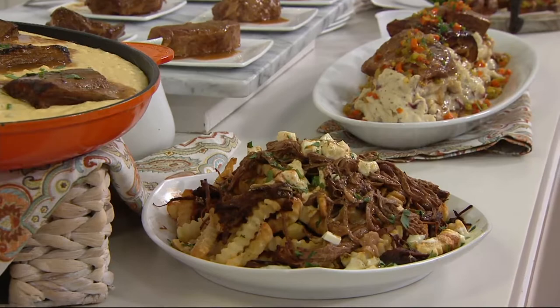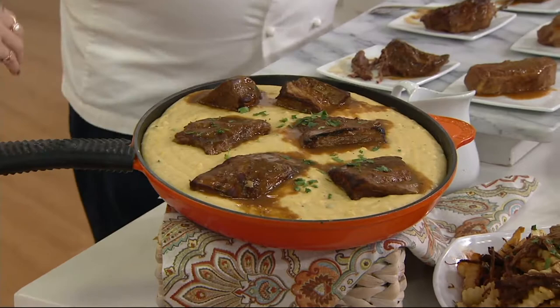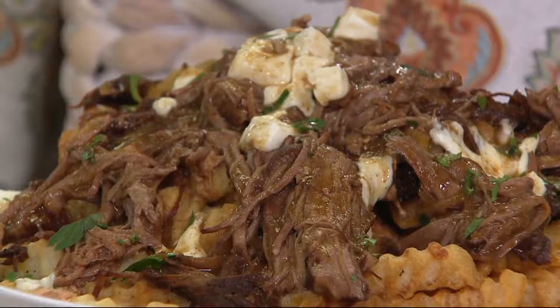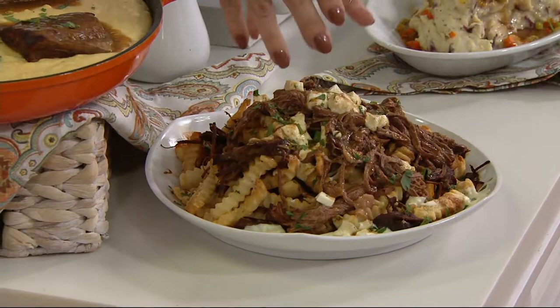No one has these — this is an exclusive to QVC. There is no auto delivery here. We have fewer than 600 remaining. You can serve it with polenta, or leave the mirepoix in and serve with roasted garlic mashed potatoes. This is sort of almost like a poutine. When you're watching the big game, this is it. Or you can take tortilla chips and make nachos, using this as your meat for nachos — just shred it with two forks and pour it right on top.